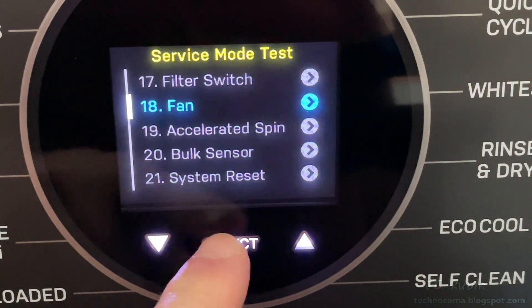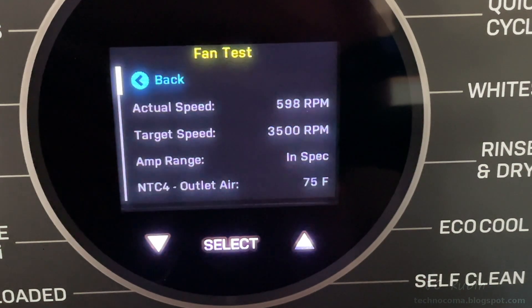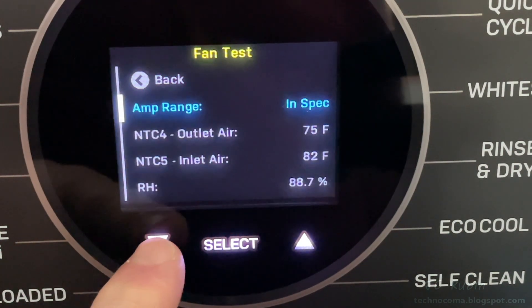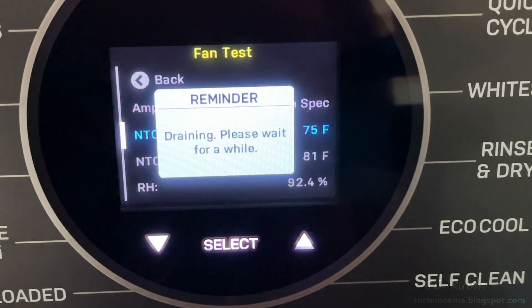On to the internal fan test. Starting the test, we hear the fan wind up to its target speed of 3500 RPM. This menu also shows the relative humidity, which has been climbing since I tested the heat pump. The test automatically ends on its own.